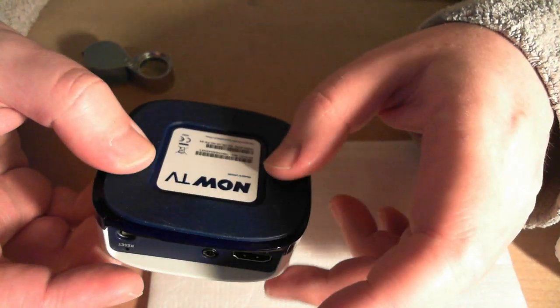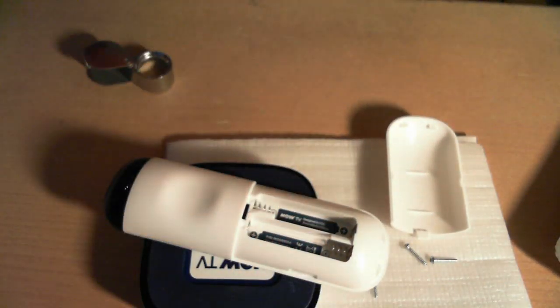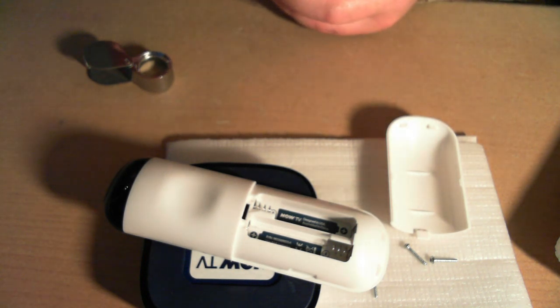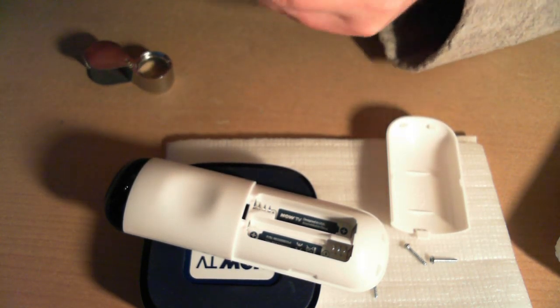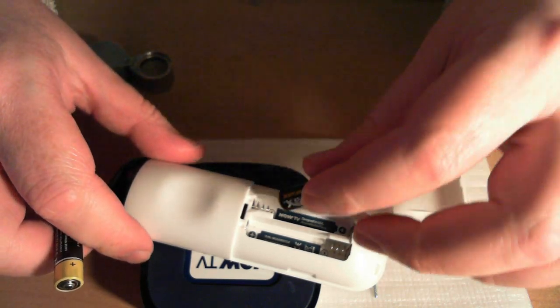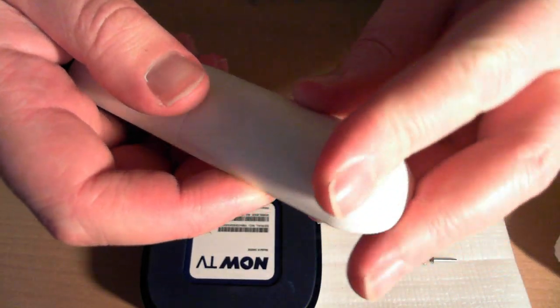That is this guy — a Now TV box tear down. I would tear down the remote control but it seems to be clipped shut and I don't want to break it. Let's put the batteries in — just going to break the seal with a blade, carefully piercing the plastic wrapping. Put them in and we're going to zap you — you've been zapped by Now TV. Thanks for watching, God bless you, bye bye.